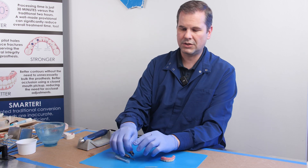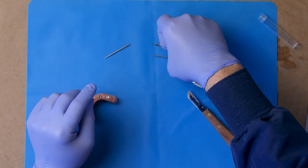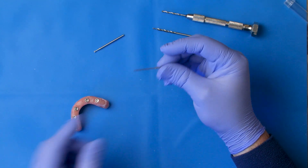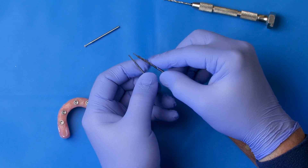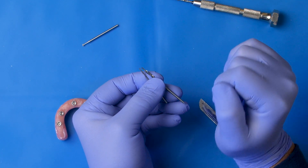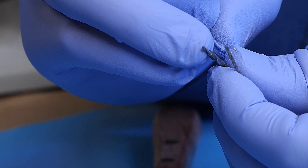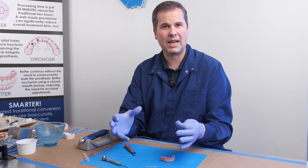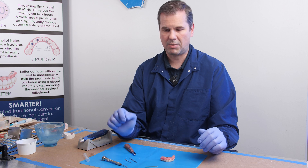Now I'm going to use the first drill in a series of three drills. It's going to go pilot drill, then access drill. If you look at this drill, it's got the same tip diameter as the pilot drill, and then there's a wider portion of the drill about six millimeters down from the tip. That wider portion is going to enlarge the diameter of the screw channel to the final diameter after we've done the pilot drill.